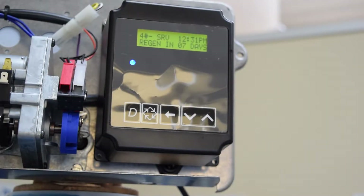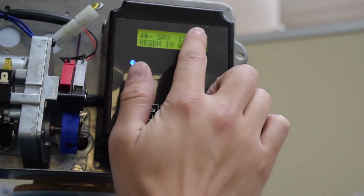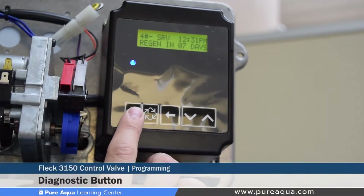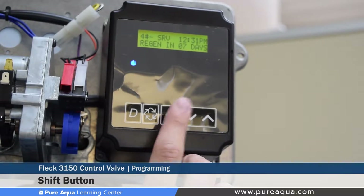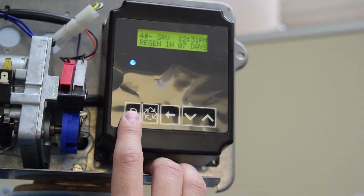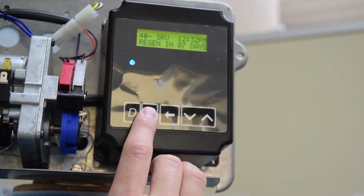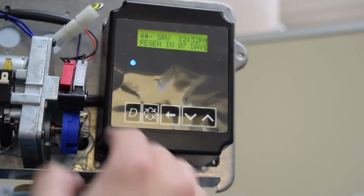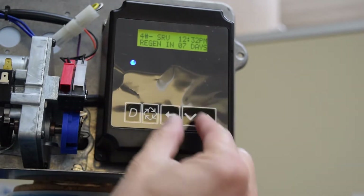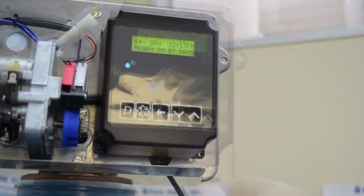Section 3 of the tutorial video covers the programming instructions for the 3200 NXT controller. Looking at the front of the controller, we have a two-line display with various status indications. There are five buttons: from the left, the diagnostic button, the extra cycle button, the shift button, and the down and up arrows. The diagnostic button allows the operator to view flow rates, totalizing of capacities, and hours between regenerations.